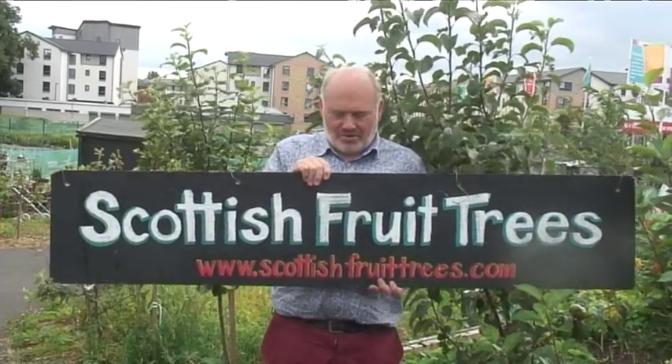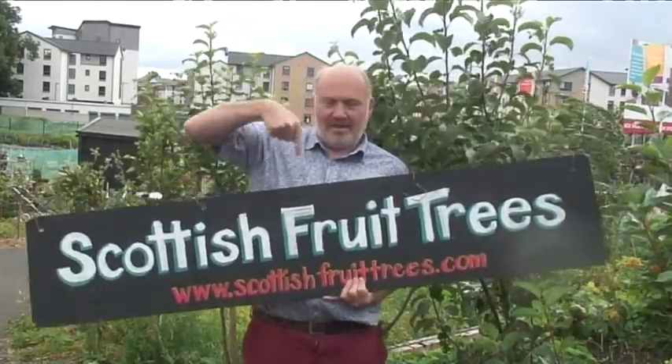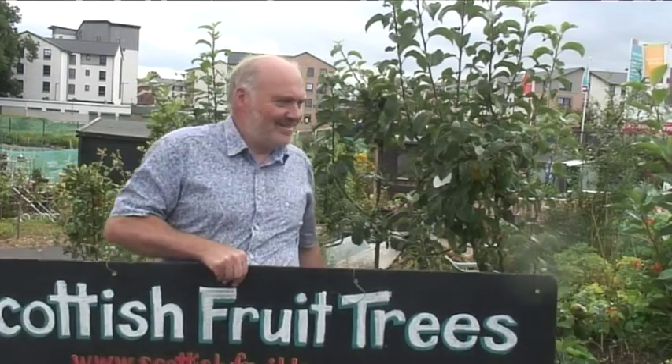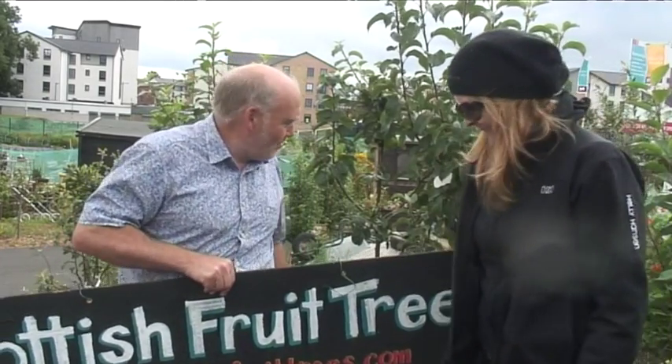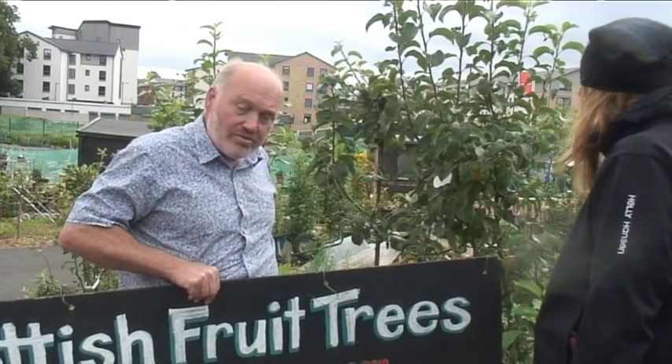I'm John Hancocks from scottishfruittrees.com. We're at Oatlands Allotment today, right by the Clyde in the middle of Glasgow. We've planted quite a number of Scottish heritage varieties of fruit trees in here. I'm here with Audrey, and I'm going to show her how to prune the trees.